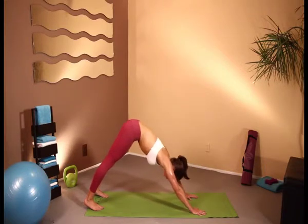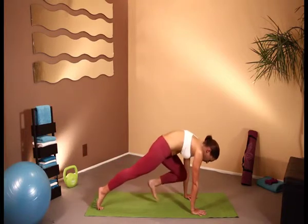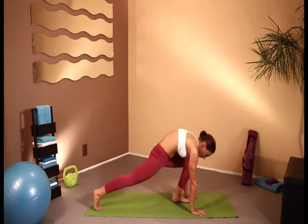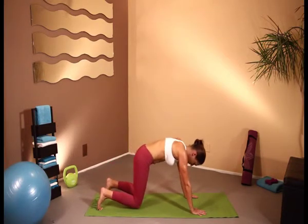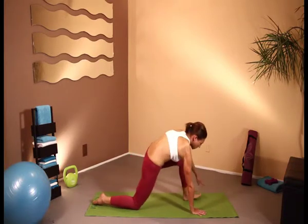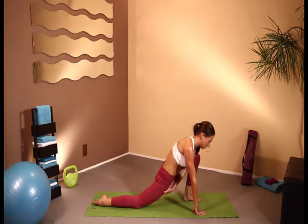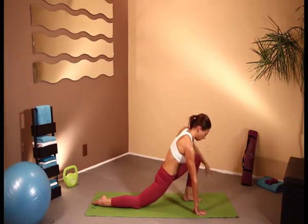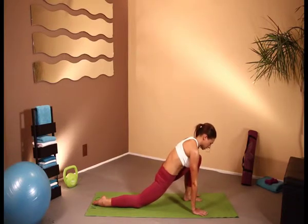So you can either come through plank and then bring in the knee and plant — or when you're here, you can just bring the knees down back onto your knees and hands, then transfer the weight and bring your foot forward into a nice low lunge. Stretching all through that hip area. Make sure that the other leg's knee is not too far over the toes and it's in a nice alignment. We're just going to sit and stretch here.